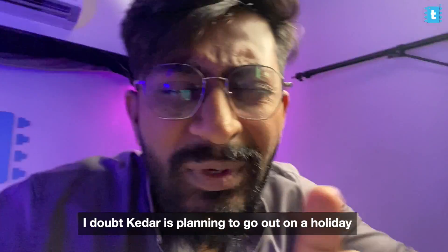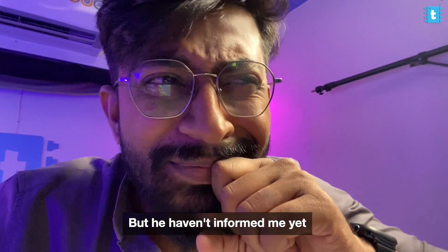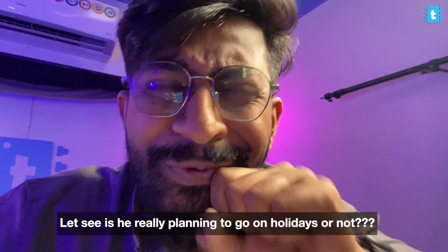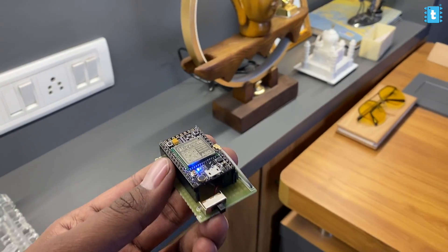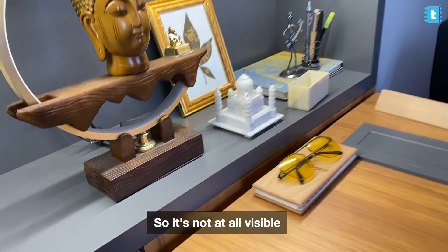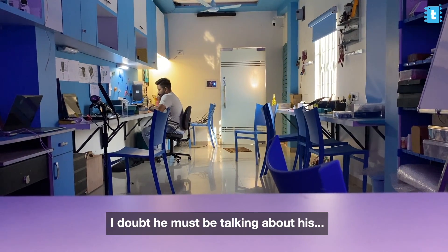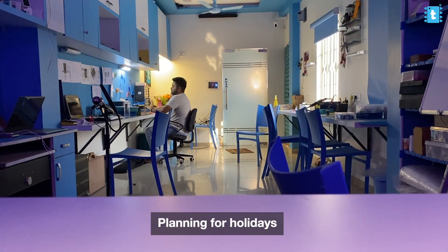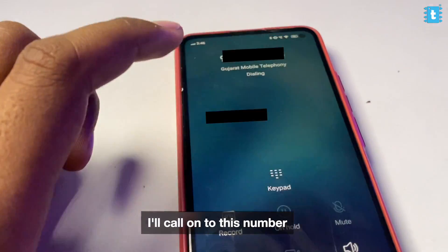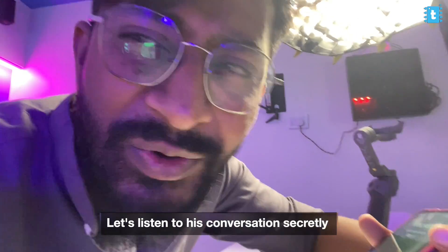Let me show you a quick demo. I know someone is planning to go out on a holiday but they haven't informed me yet. So let's spy on his telephonic conversations and see if he's really planning to go on holidays. I'll place this behind this particular statue so it's not at all visible. He got a call from someone — I'll scroll to my spy number and call it. Let's listen to his conversation secretly.